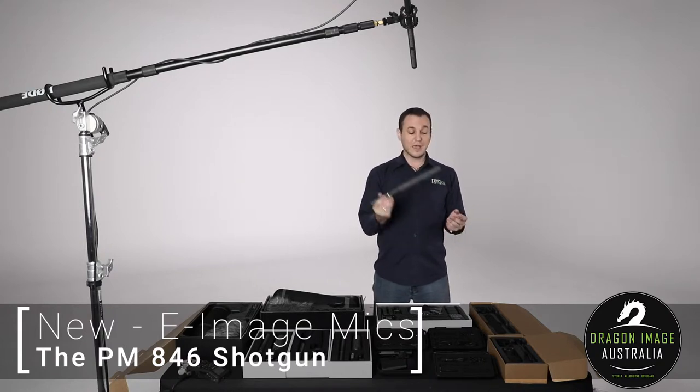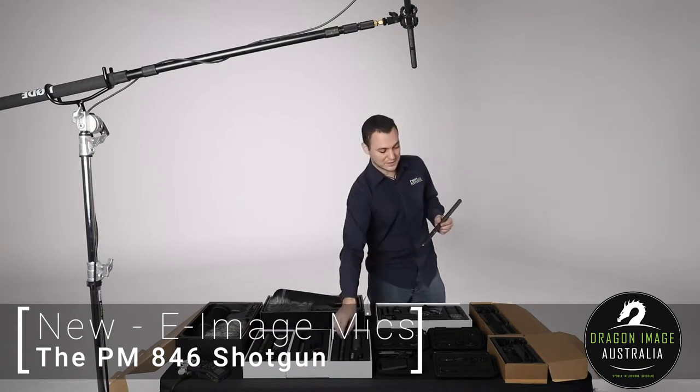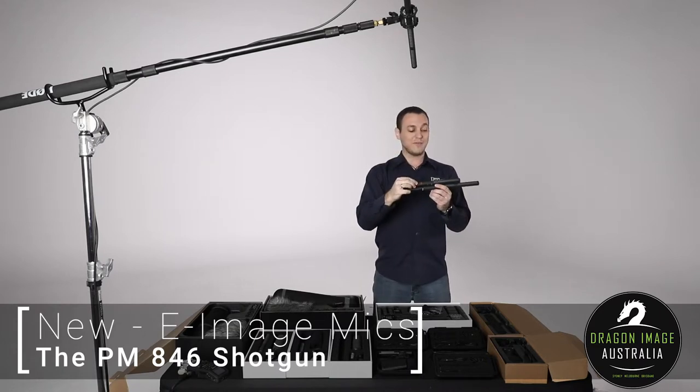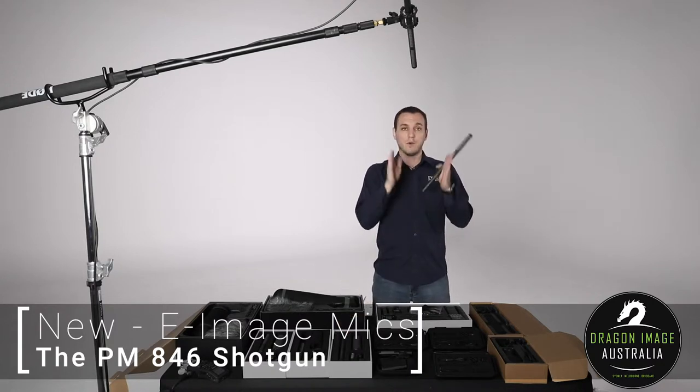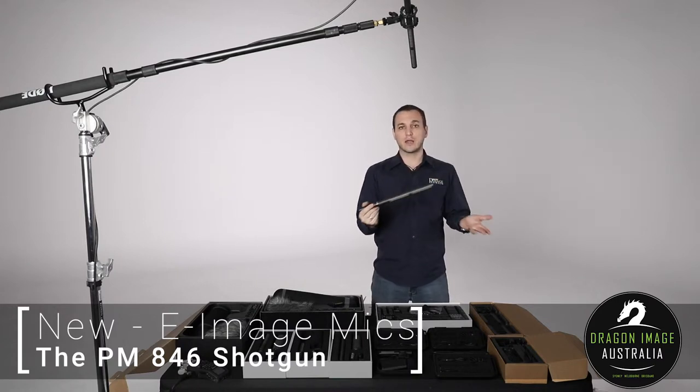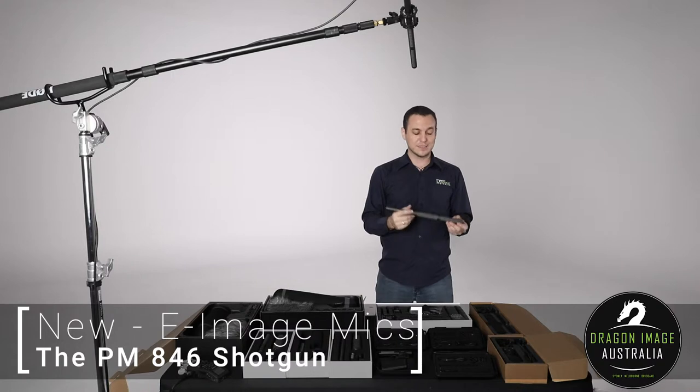We've got the shotgun microphone here, and as you can tell it is slightly longer than a traditional microphone. For instance, something like the NTG3 is closer to the more common size. This one is longer and it's designed to give you more of a ranged shotgun approach — the idea being that you can be further away and still capture clean audio at a distance.